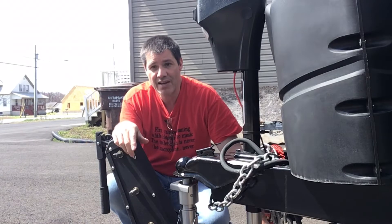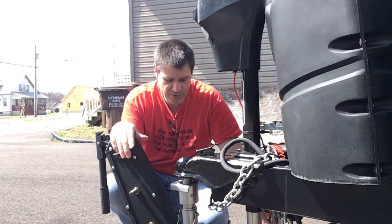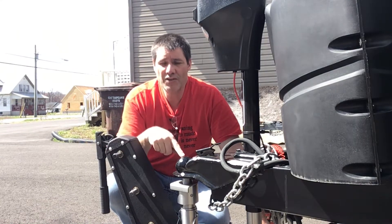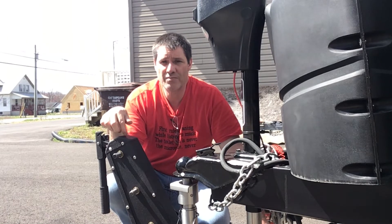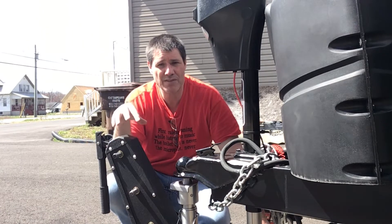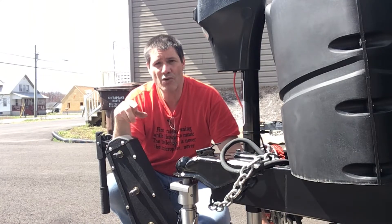Right now I'm coupling this up to our camper and the camper is five thousand pounds. Please note the ball on here — you can order different sized balls for it. There are two different kinds of these for weight limits. I think this one goes up to ten thousand pounds and the other one is bigger. There are two units and you have to make sure you get the correct unit for what you're towing.